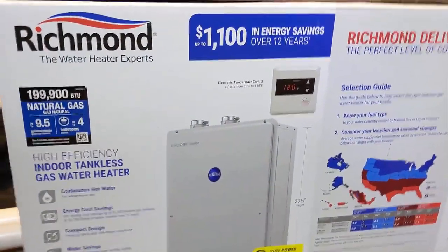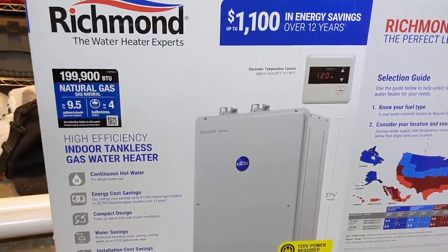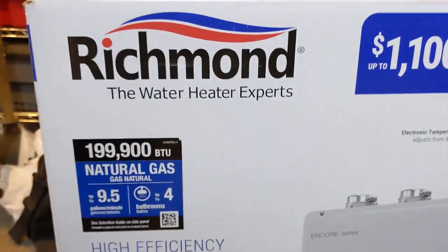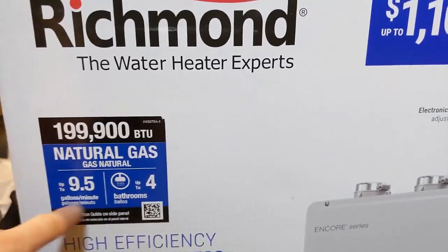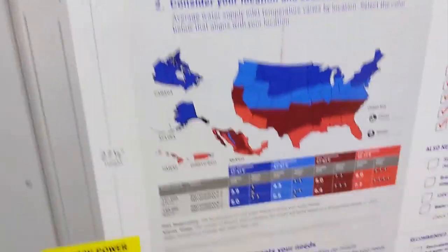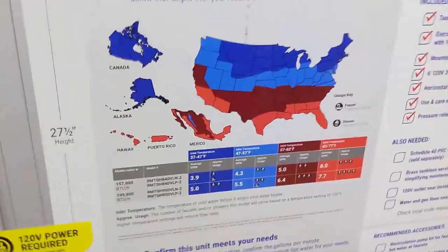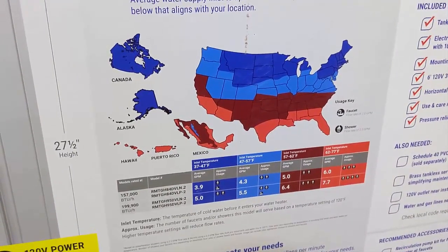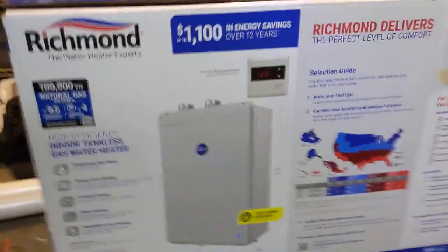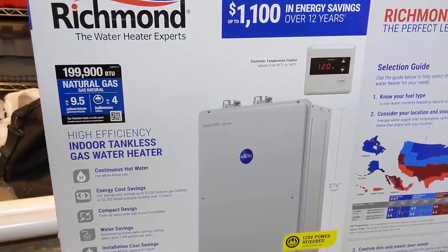The big thing when it comes to sizing — and this will be my first one installing, I talked to a rep at Ferguson to help size one — really comes down to how much water you need to run at one time. We're up here in the Chicago area. If I'm running that jacuzzi tub with approximately 7 gallons per minute flow, and this unit can handle 9.5 gallons at a 45-degree temperature increase, it should be able to keep up with that tub no problem.